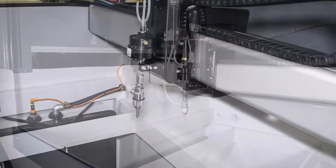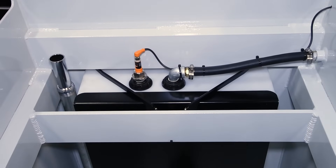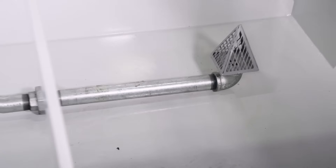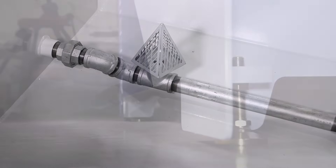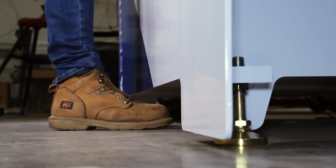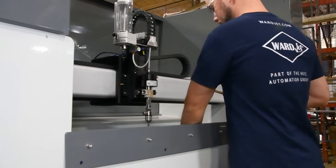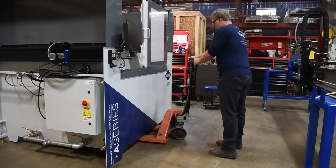Two optional features reside completely within the boundaries of the tank, including the automated water level control system, as well as WardJet's abrasive removal system, designed to continuously pull spent abrasive from the machine. An ergonomic toe kick was cut out of the tank walls, allowing the operator to load and unload the machine without bending over. This toe kick also acts as a lift point, allowing the water jet to easily be moved with either a pallet jack or a forklift.